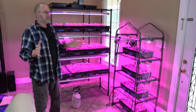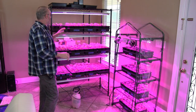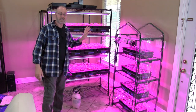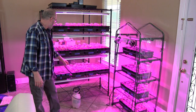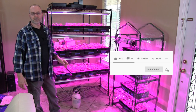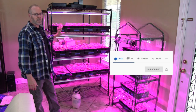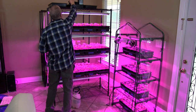I want to show you my seed starting setup. I have here growing San Marzano tomatoes — I'm going to be trying to make a lot of tomato sauce this year. I have roughly nine or ten trays of San Marzano tomatoes and a couple other varieties also.